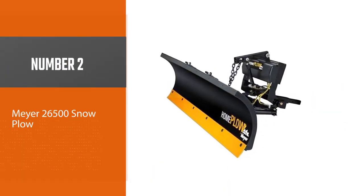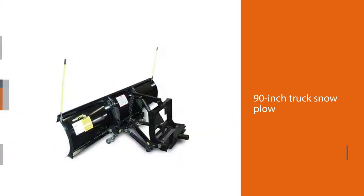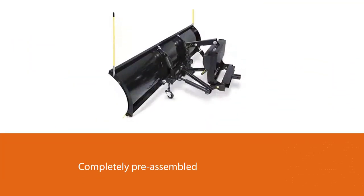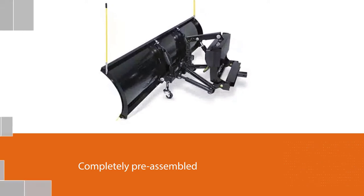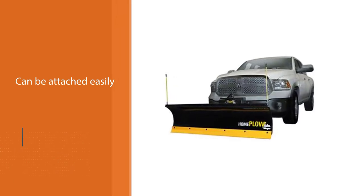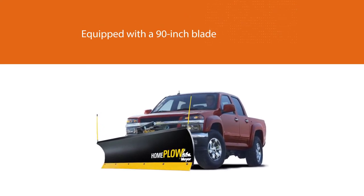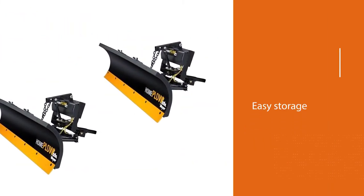Number 2: Maya 26500 Snow Plow. This 90-inch truck snowplow is necessarily at the top of the list of the best snowplows. The Maya snowplow is completely pre-assembled and can be attached easily to your one-half-ton pickup truck or SUV. The 26500 is equipped with a 90-inch blade, equal to an exceptionally large 7 feet 6 inches of coverage. The set has wheels that are integrated for easy storage and retrieval of the plow. This model has complete hydraulic control that allows the blade to be moved up, down, left, and right directly from the cab of your truck.